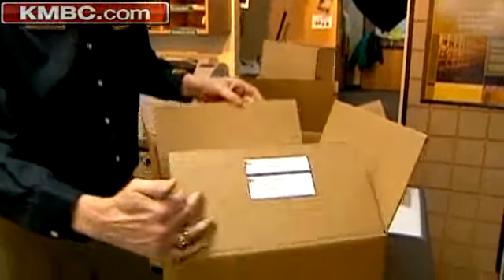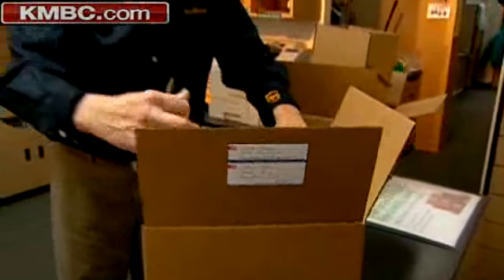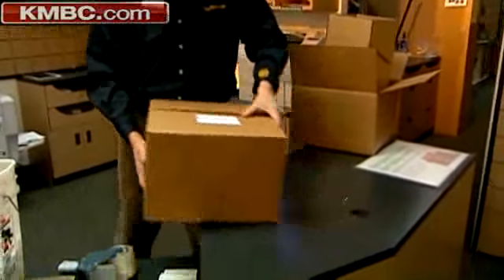Make sure that you have a label on the outside. And when it's taped, make sure that you do all four corners — here, here, here, and the bottom.